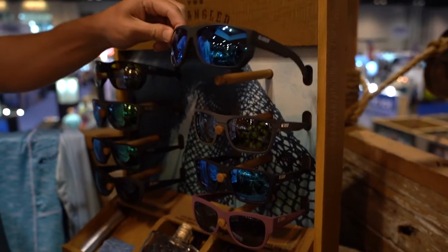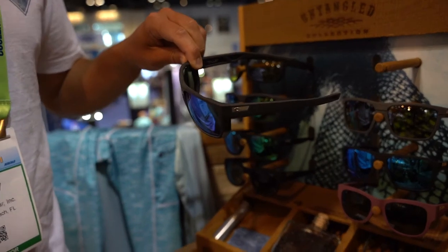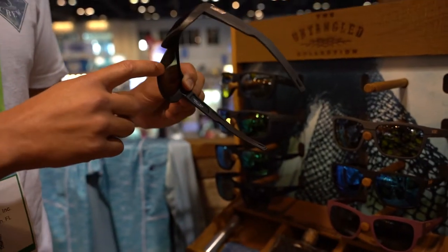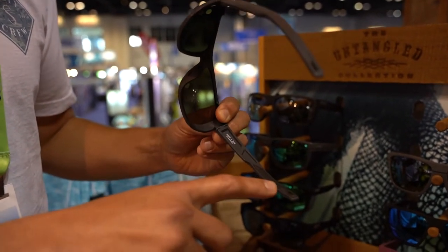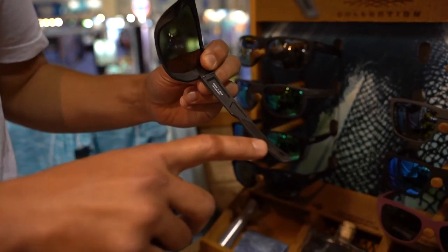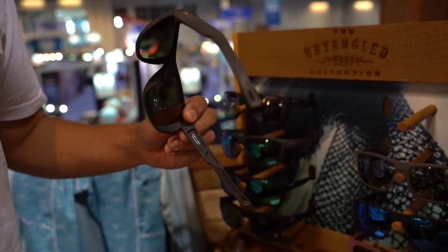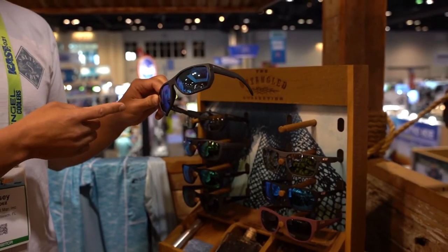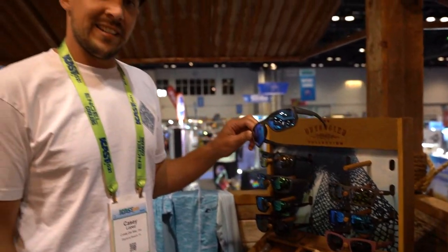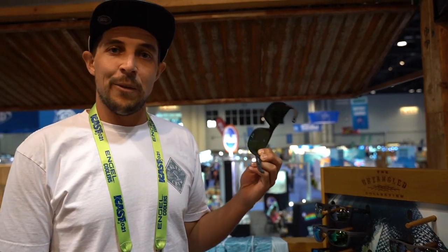We have some side shields and top shields to help block light. We have ventilation and a lot of rubber in the nose. We've got our hydrolite rubber material textured here in the back, and of course our keeper-ready temple tips that interface with our loop retainer, and all of them hold our mineral glass 580 color-enhancing lenses — all polarized — the best of the best to be out there on the water, enhance your days, help you catch more fish.